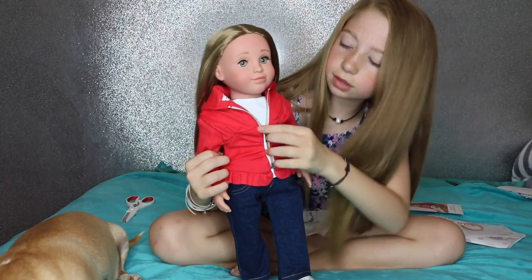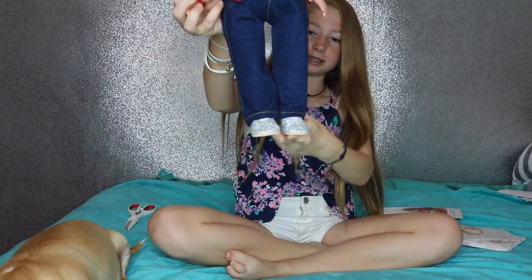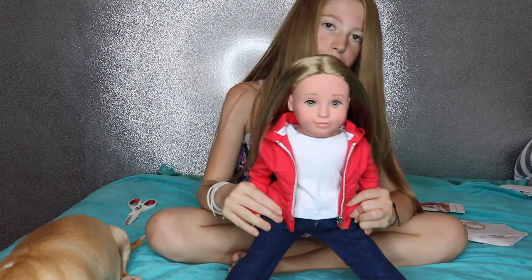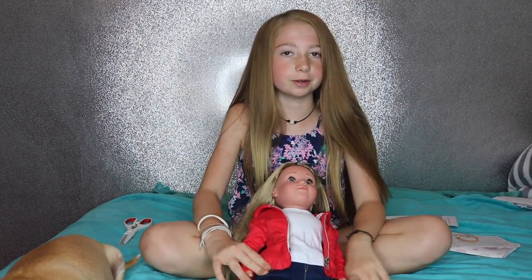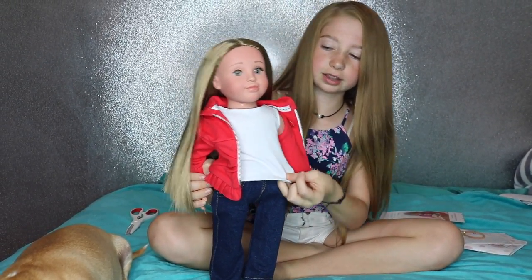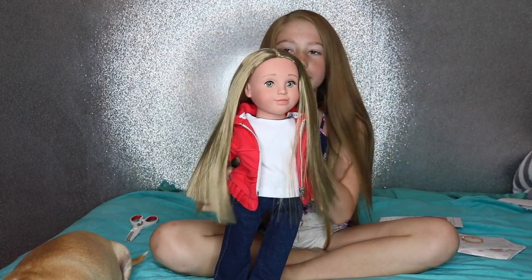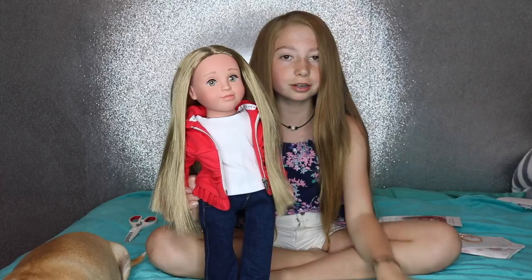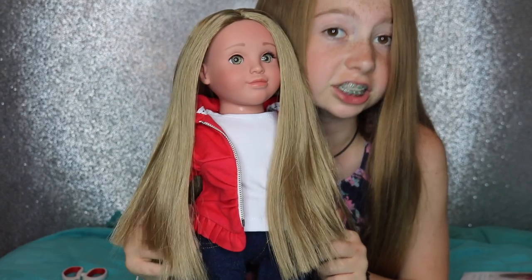She comes with this little red coat, a plain white tank top, some jeans, and some really cute sparkly shoes. It's a little bit hard to sit her down with the jeans on, but I talked to the owner and she said they're working on making their jeans out of a different material to make that better. She's not full body — she has cloth material underneath, but her arms and legs are full. I'm obsessed with her hair. Out of all the dolls I have, her hair is probably the best. American Girl hair is really nice but it's very tangly, and her hair is so soft. She's a good doll.